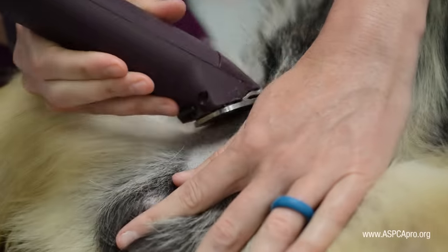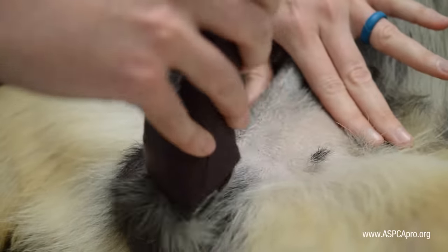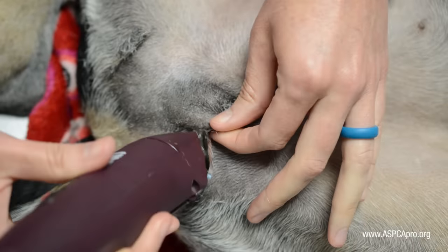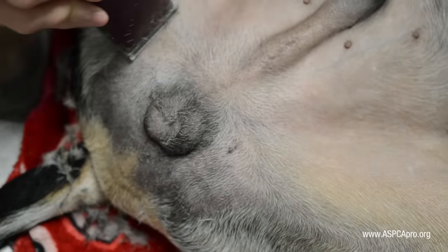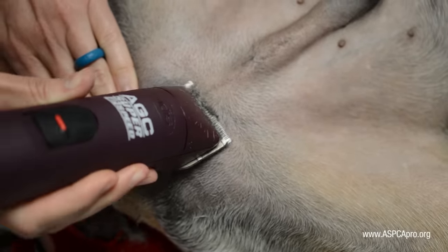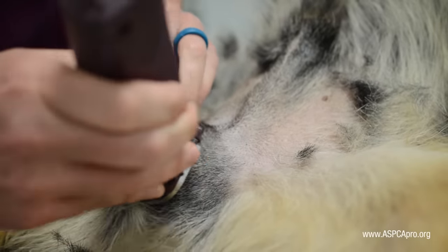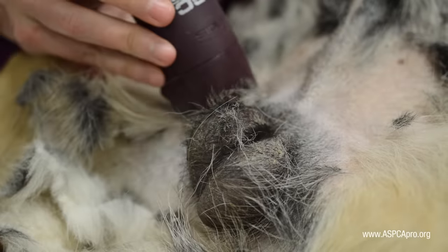The box should extend two to three inches out from the scrotum on all sides. Extreme care must be taken while shaving the scrotum itself, as it is very delicate tissue. A small amount of remaining hair on the scrotum is preferable to cutting the skin or causing clipper burn. The initial shave should follow the grain of the hair; manipulate the direction of the clippers as needed, keeping them flat against the skin to avoid snagging or cutting it.